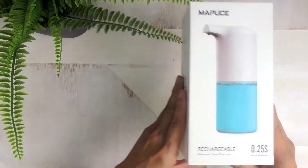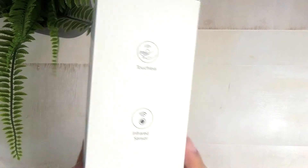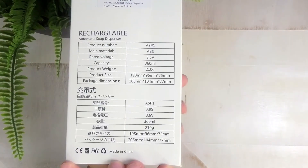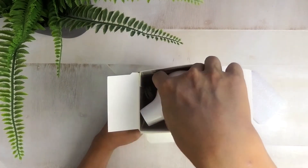This wireless soap dispenser from Mapoose is probably the cheapest and most affordable that I've seen so far. It's got a built-in infrared sensor that allows you to dispense a handful of foaming soap without any contact with the dispenser itself. It also has a rechargeable lithium-ion battery, a capacity of up to 350 milliliters, and it weighs roughly 210 grams.